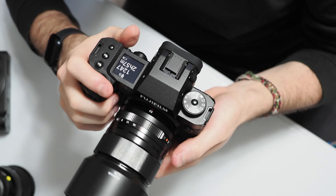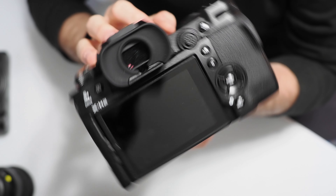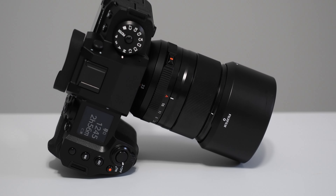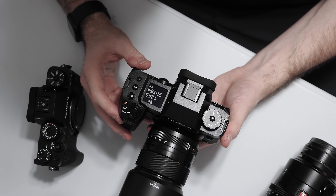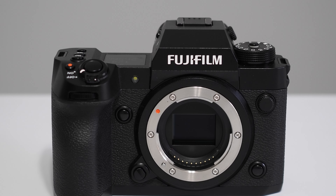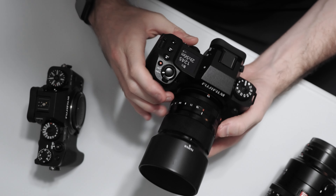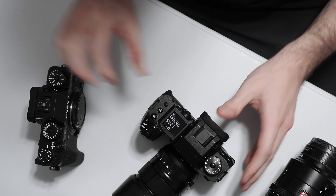I've been shooting this camera for a few weeks now and as part of my hands-on review I thought I'd talk a little bit about what I like, my thoughts about the design, the ergonomics, and how it compares to the X-T4 which I've shot before, as well as some of the new features compared to the original X-H1. First and foremost, you can tell just by the look of it in my hands that it is much larger and with a more prominent grip than the X-T4.